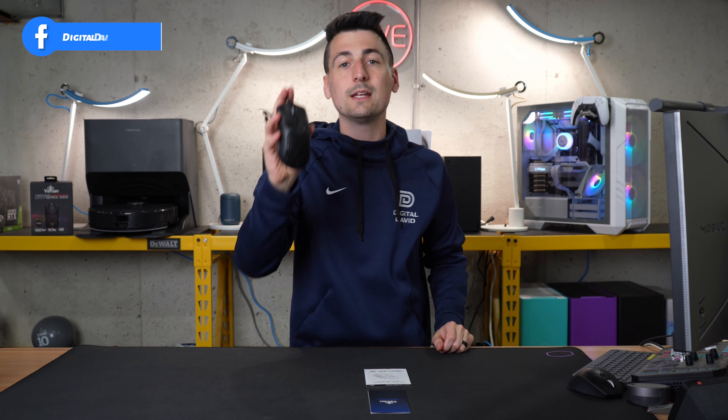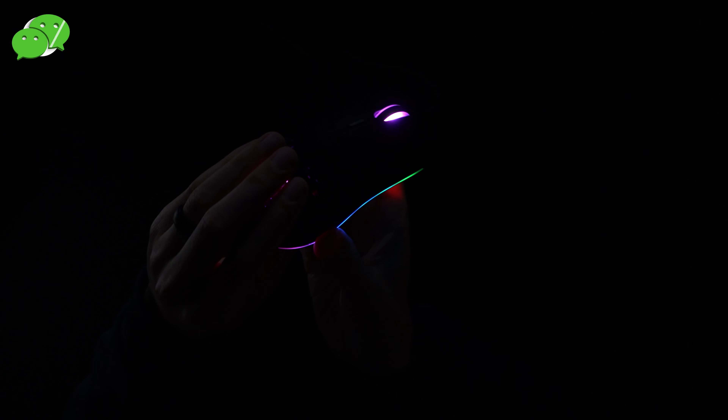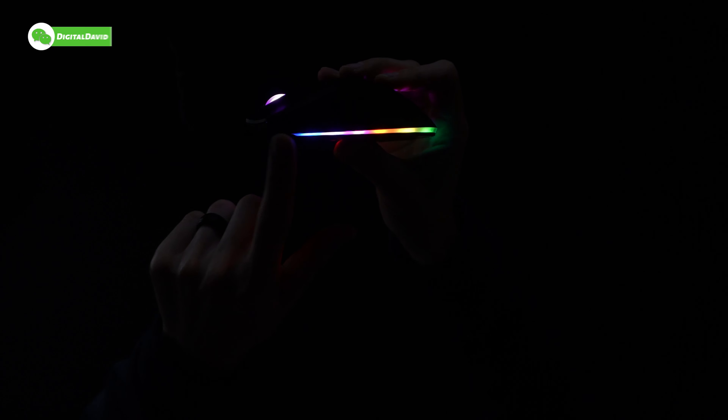Now let's plug it in and try it out. The mouse is plugged in and powered on. Look at the RGB — we've got a purple scroll wheel and purple for the Yian logo right there, and then beautiful RGB all around the base. This is going to be the rainbow effect. Really bright and vivid. Looks great.